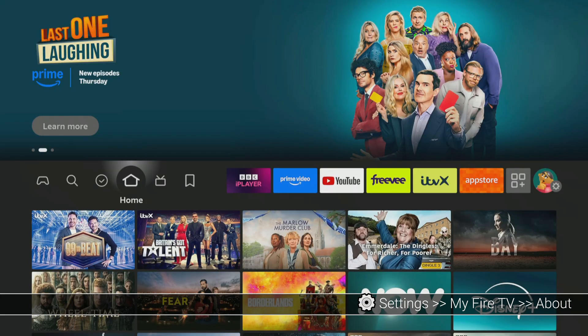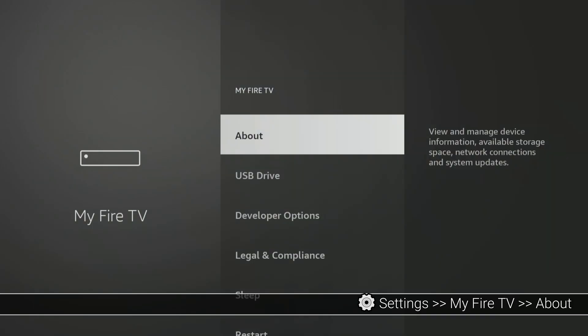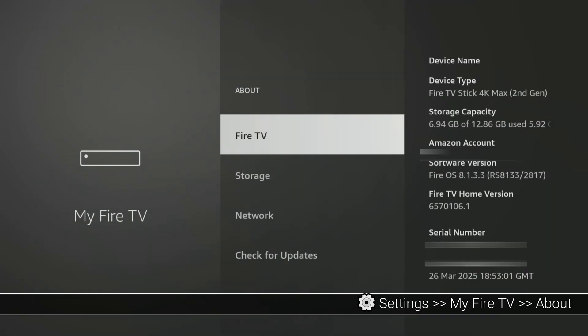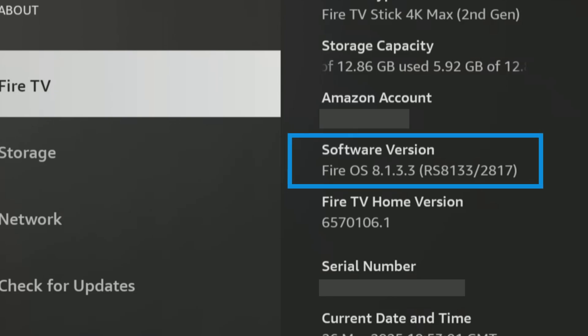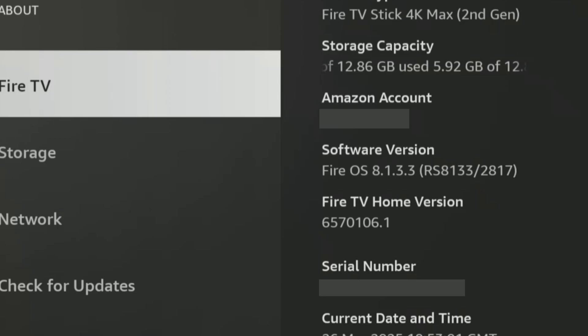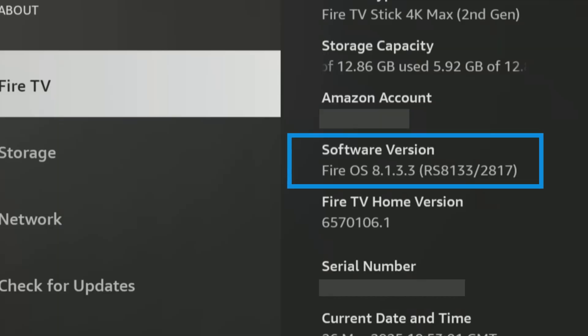From your Fire Stick home screen, navigate to Settings, then scroll down and select My Fire TV, then select About. Here you'll find information about your Fire TV device, including the Fire OS version. If your Fire OS version is 7 or higher, you're good to go and will have the option to format your external storage as internal storage for installing more apps, just like we're about to do. However, if your Fire OS version is below 7, just be aware that you'll likely only be able to use the external drive for general file storage. The steps for connecting the hardware are still the same, but the formatting options and app installation capabilities will be different. Take a quick moment to check your Fire OS version — this will help you understand exactly how you'll be able to utilise that extra storage.